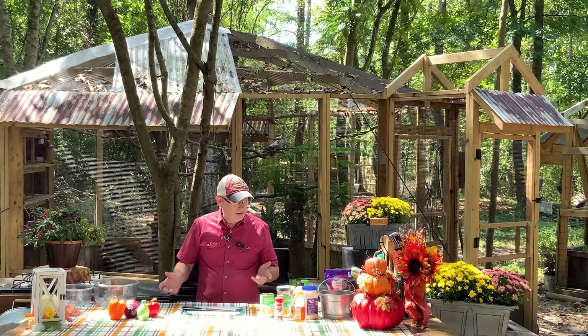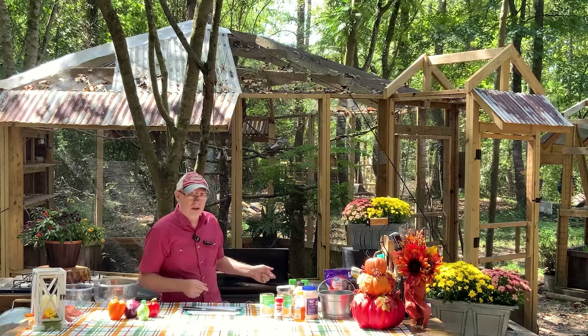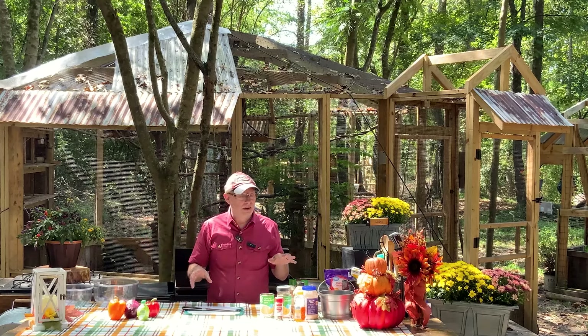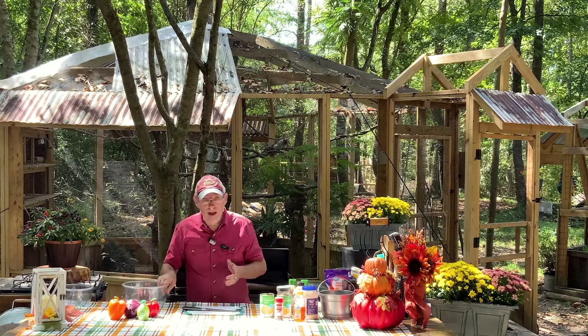Hey everybody, welcome back. Today I thought I'd make a side dish to go with some smash burgers that I'm going to be making on the Blackstone later on. Something nice and chilled. It's hot up here today, it's in the 80s. But I wanted to make some burgers on the grill, so I thought I'd just come up with a small, easy dish that we could throw together.